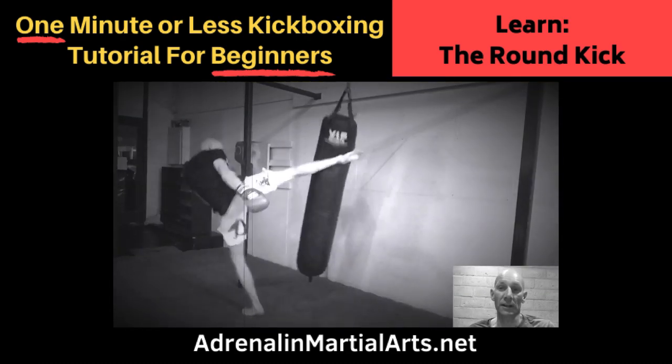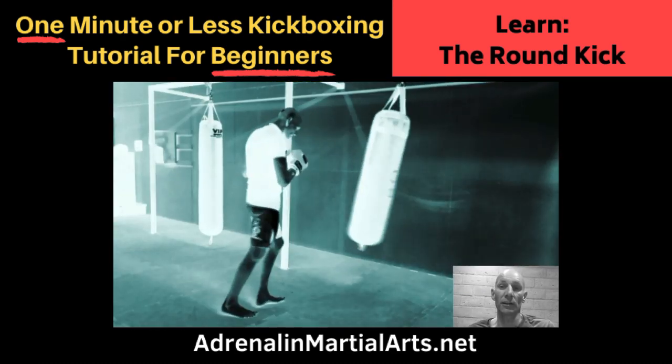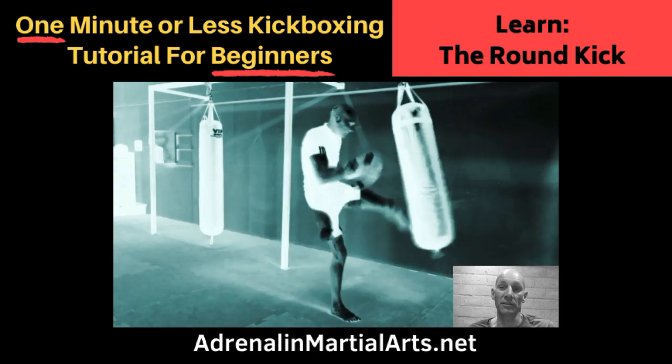If you like this kind of thing and would like some more information about our school, head to our website www.adrenalinemartialarts.net or send me a message.